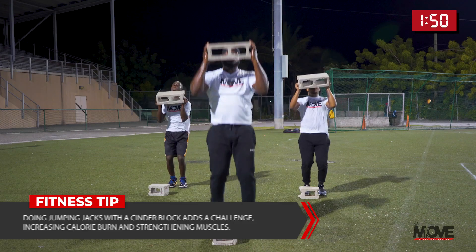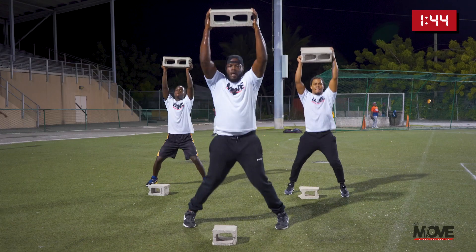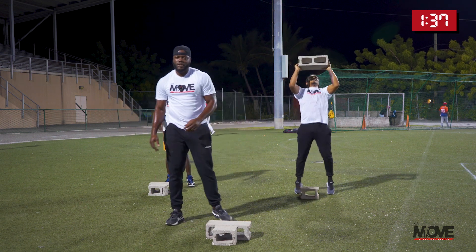Up — one, two, three, four, five, six, seven, eight, nine, ten. Very good, yes — I know that's burning.